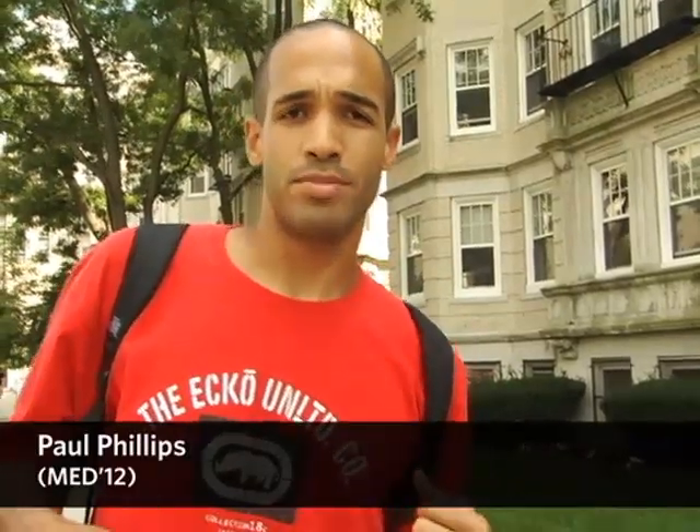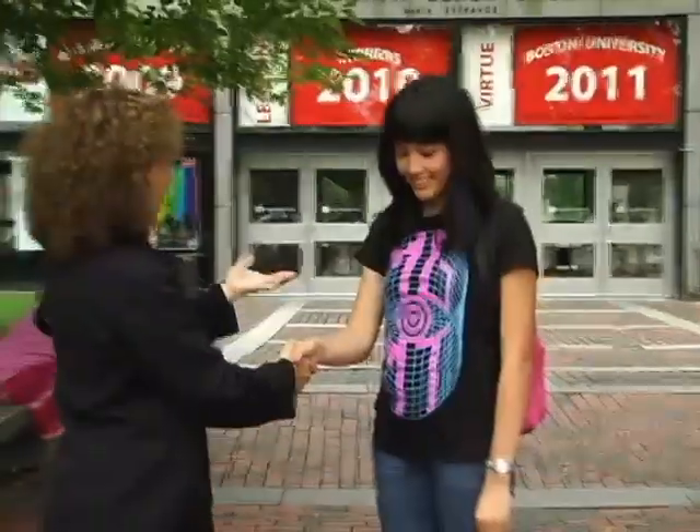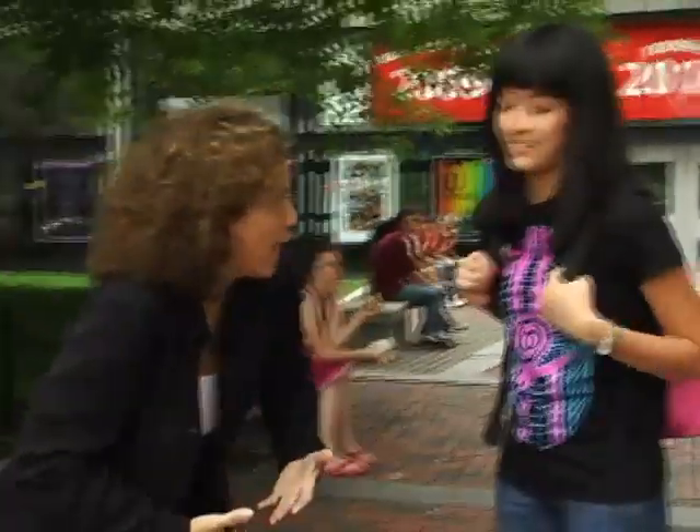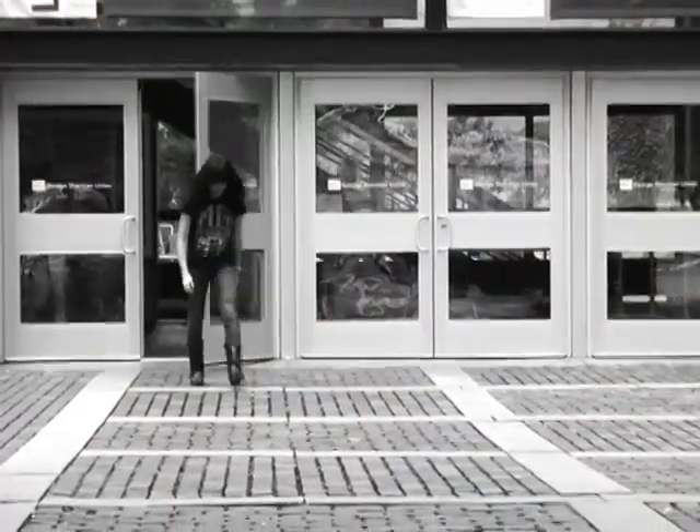I notice that I'm kind of lopsided if I'm not using the proper backpack form. Your backpack looks like it is incredibly heavy — I noticed you sort of walking like this. It's really heavy, definitely hurting my shoulders. It's even hard to stand up straight right now.